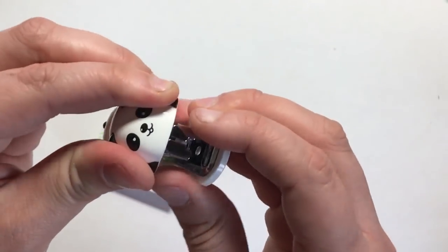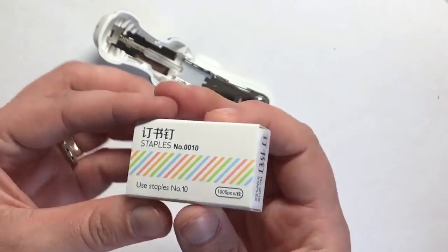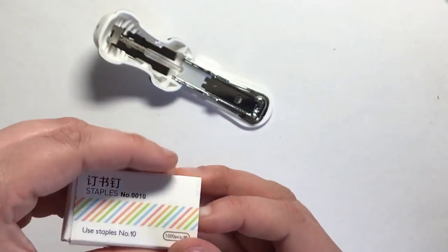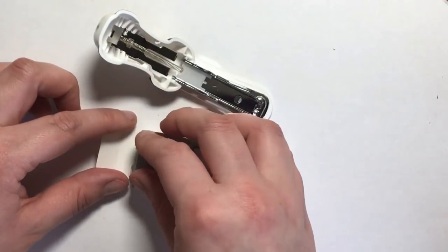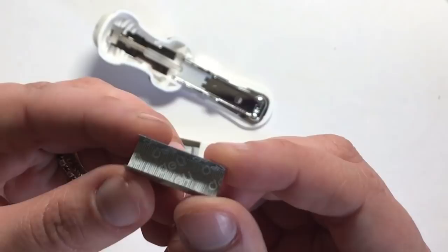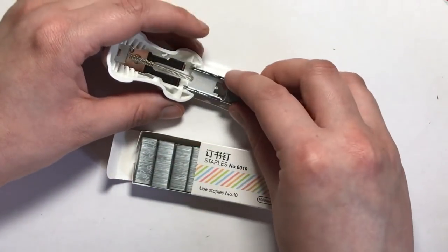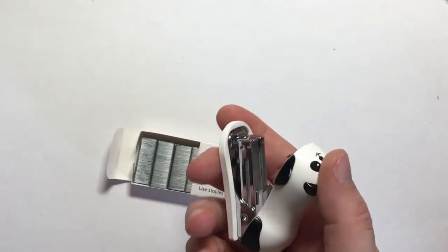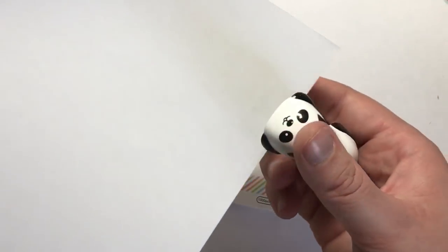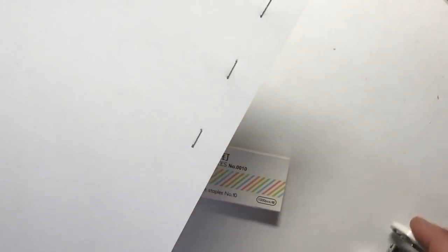We open it up just like any other stapler and load some of the included staples — staple number 10, which looks like standard staple width. There are loads of staples included and they even have the 'Deli' brand name printed underneath, which I think is really professional. You pop them in really easily just like any normal stapler, squeeze it down, and first time it works perfectly — no problems whatsoever.